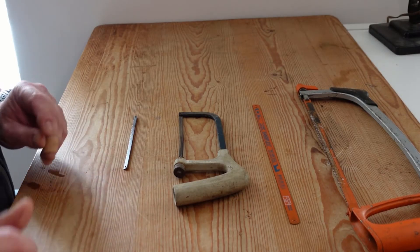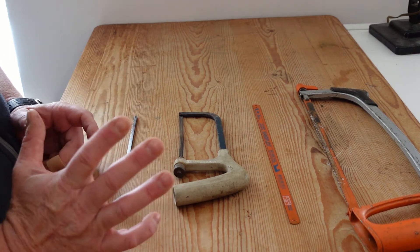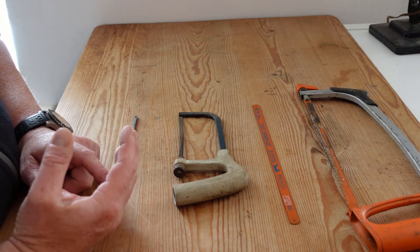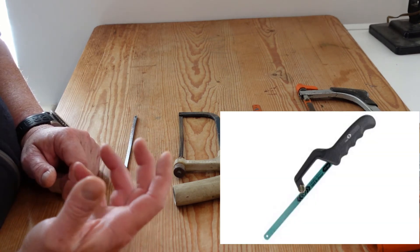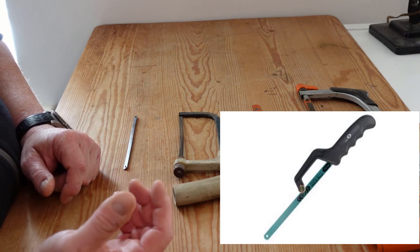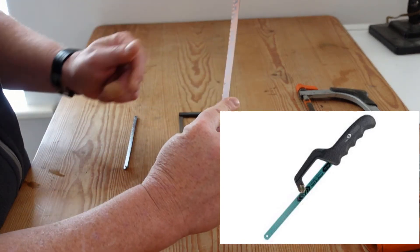Now we're back at the desk and after reviewing the footage from the shed I realized that I missed a few things. Number one, I'm going to stick up a picture on screen there of the hacksaw which is designed for cutting into restricted areas. It's called a mini hacksaw and it clamps onto one end of the blade.